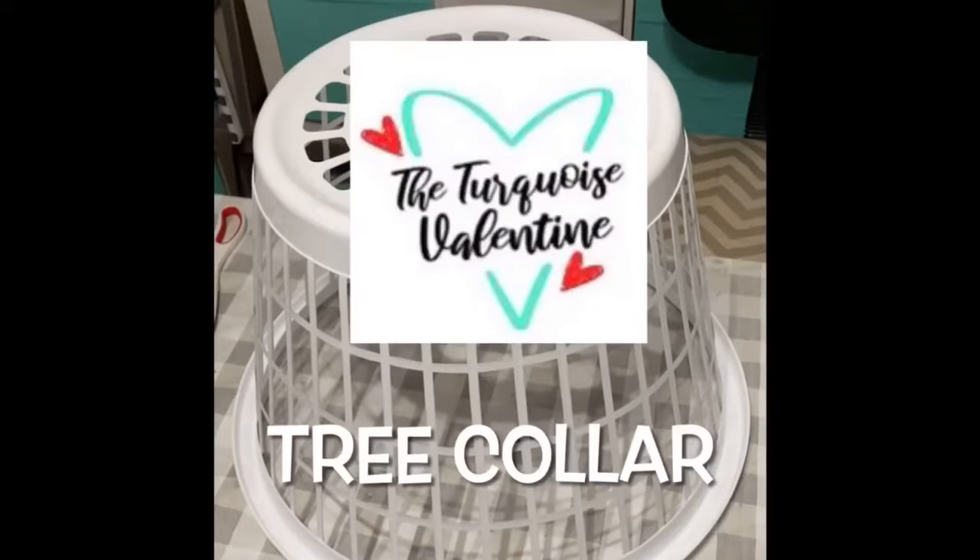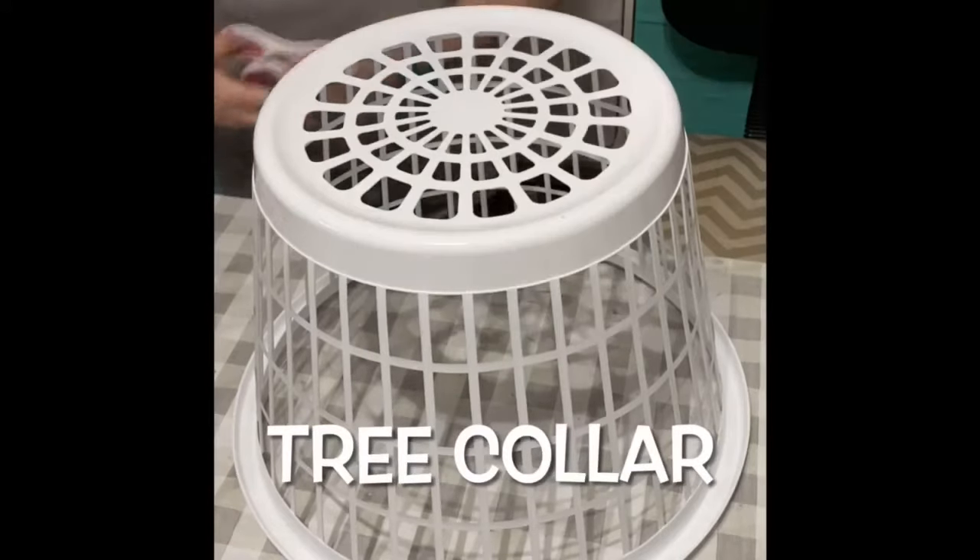Hey guys, it's Lee with the Turquoise Valentine. I'm going to show you how I made my tree collar for my crafty tree.